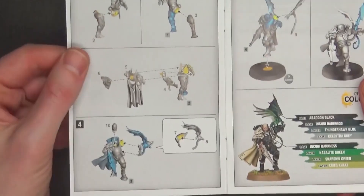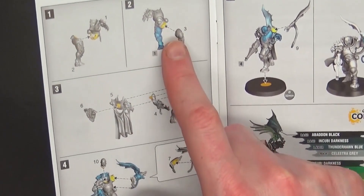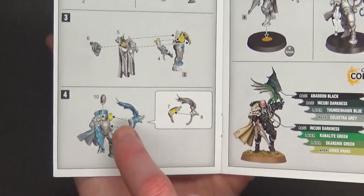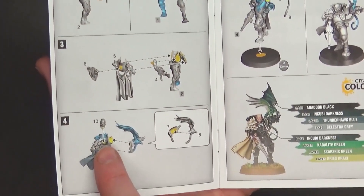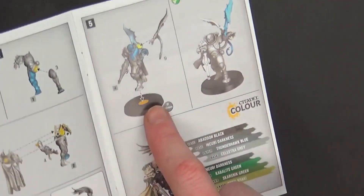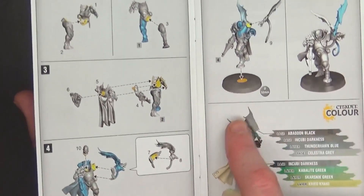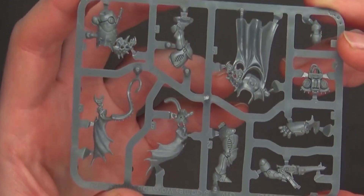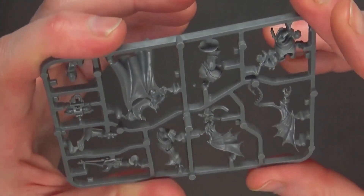The sprue looks straightforward: leg, leg, front half of a torso, back half of a torso. Looking at the instruction manual, the top goes onto the legs — front half and then back half with the cape, the little power pack. Her arm with the little dragon or wyvern, and then the head goes on top, so you could in theory do a head swap with maybe a sister of battle. There's a really cool looking skull, and the wings have a left and right half that's the only concern I see.